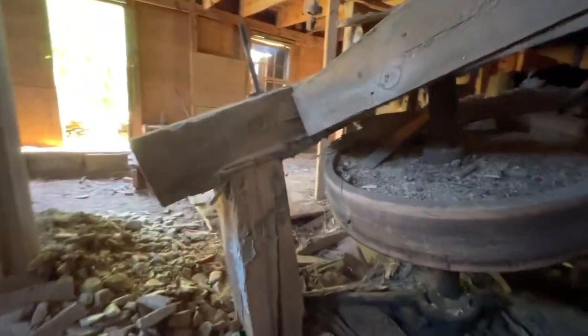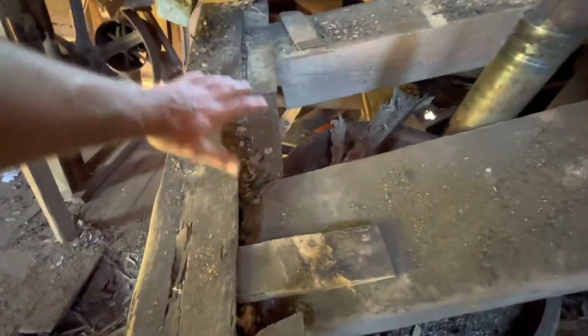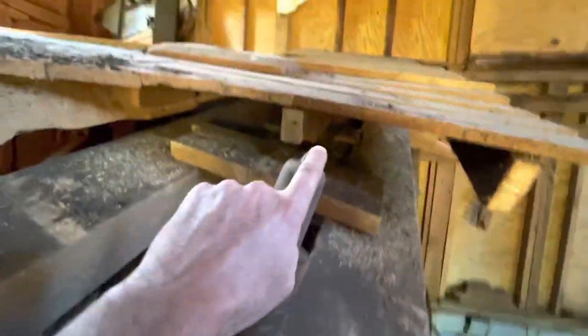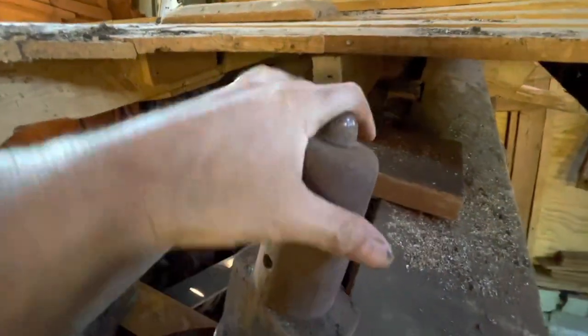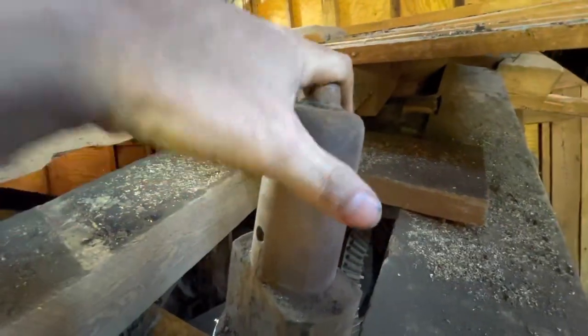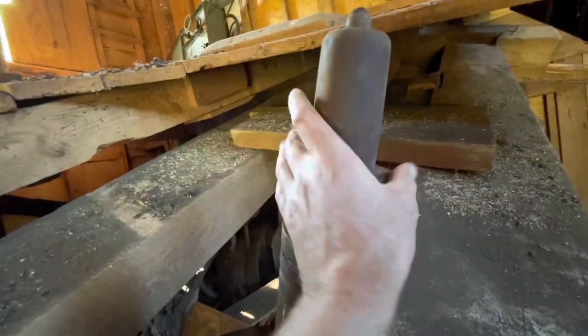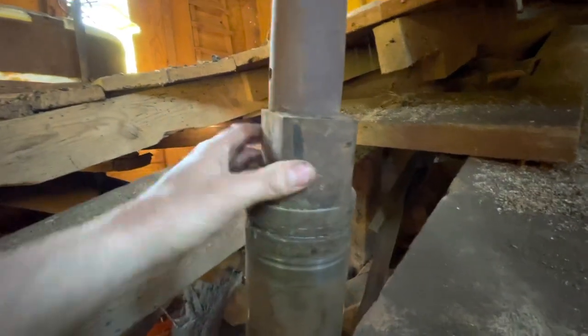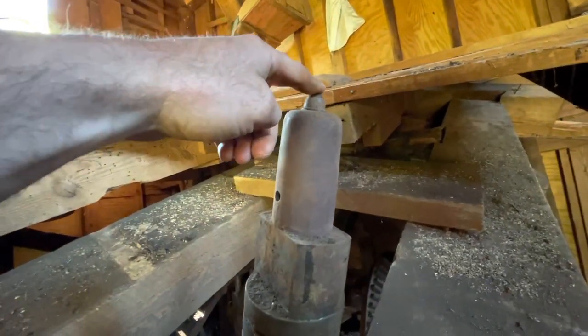The big hurst frame — see how they dovetailed the beams in for the hurst frame. The country stones set right here on top of this. This is the spindle shaft; this is called the cock head right here. Inside the millstones there's a balance rind that sits down over this and balances the millstone. There's a driver that goes in the center of the millstone — it goes down over this square part and that's what drives the millstone. They have to be perfectly balanced, both running and standing.